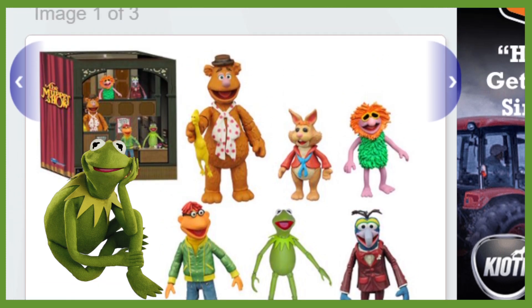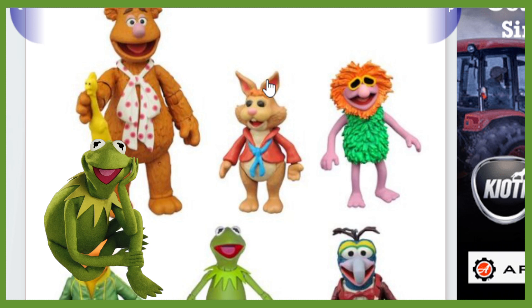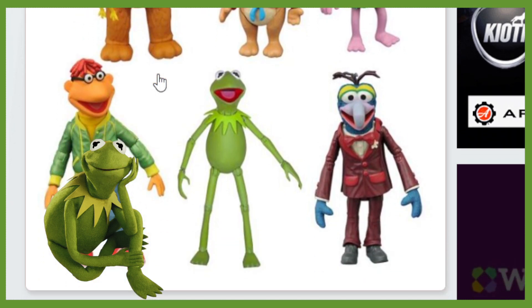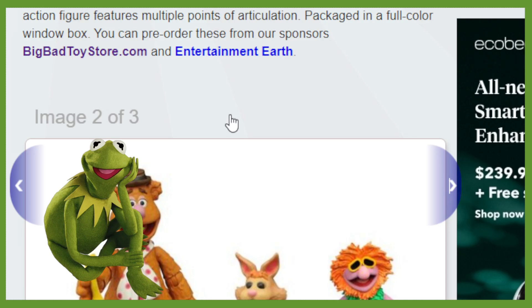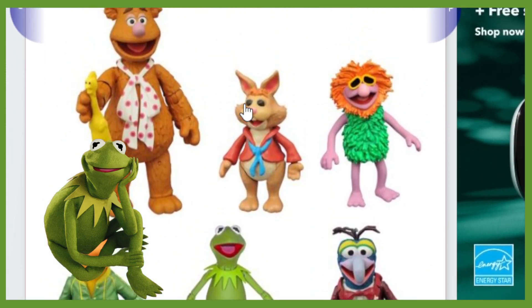They're all looking pretty good. Moving on to the next photo, we've got more of a close-up of the characters. We can get a better look at what's going on. You can see the bunny has a rotating wrist, but no knee joints. I don't think Fozzie's got anything for the knees either, but it looks as though Kermit does. Maybe Gonzo — can't really tell here. They're looking alright for the most part. They look like the characters like they're supposed to, so it's fine.